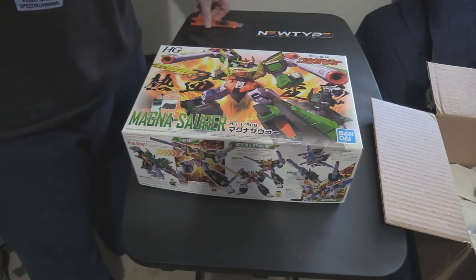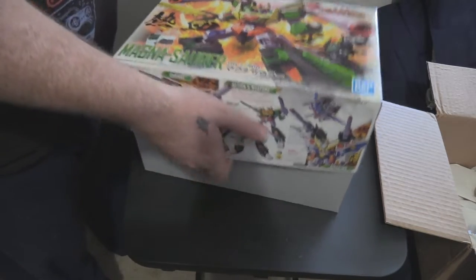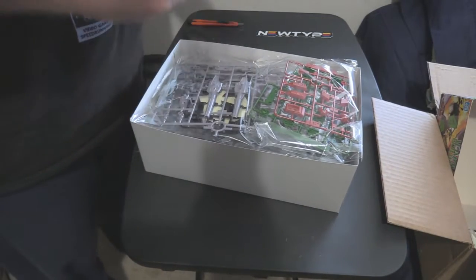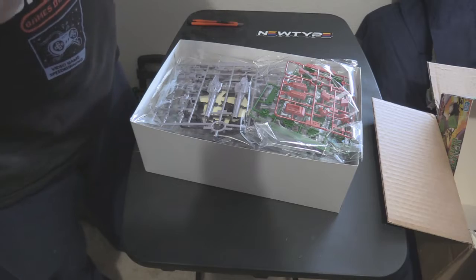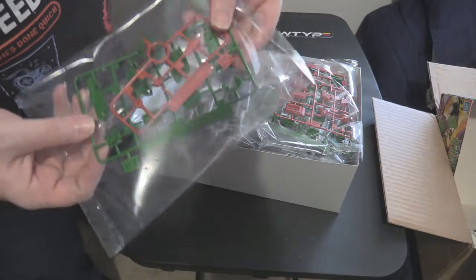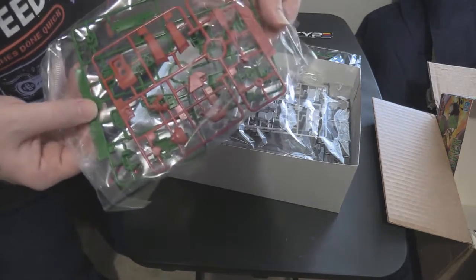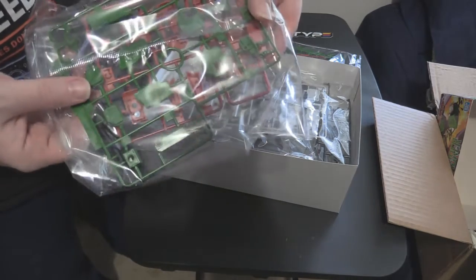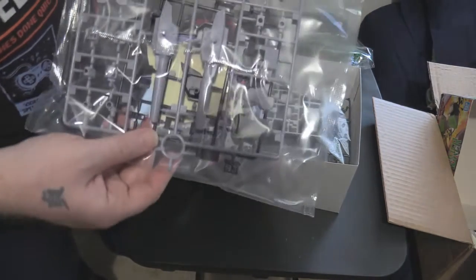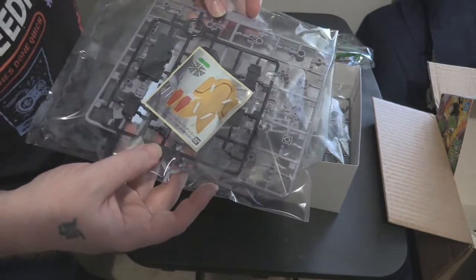This is the High Grade 1/300 Magna-saur from Ghostsaur — Saikyo Kido Ghostsaur, that's the show. Looks like in this bag here we have some arm parts, some accessories and joints, a head, maybe some side skirts, definitely some arms, maybe some tail pieces. That's a gun. We have all of our stickers here, which makes sense.